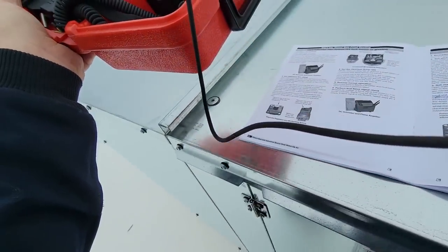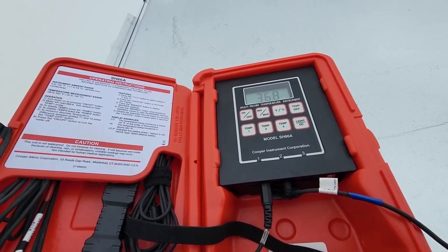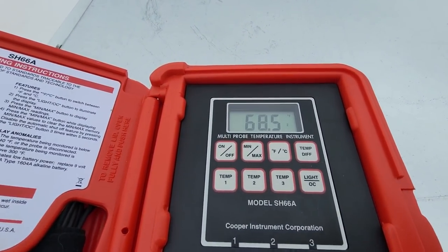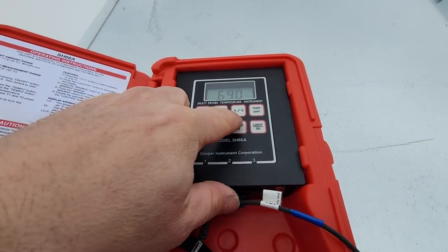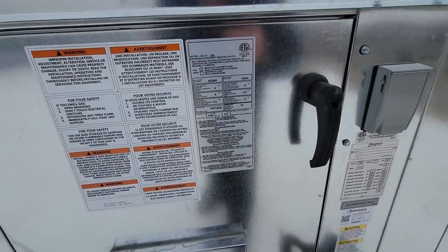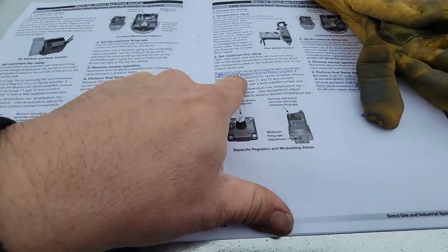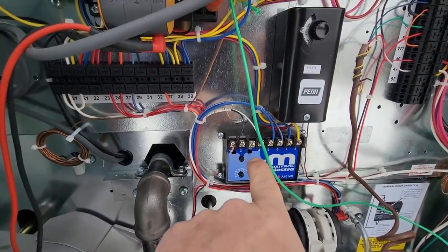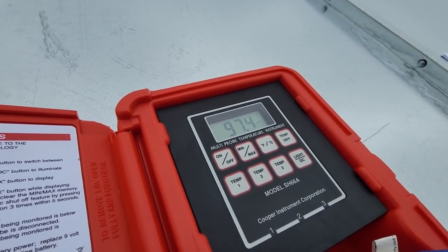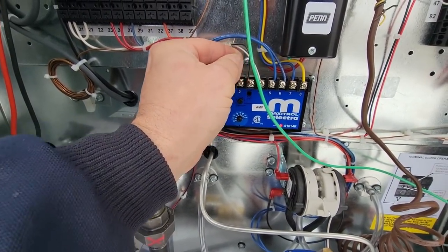Let's get our maximum fire set up. Going for differential — maintaining 30 Hz, discharge is holding 68 degrees, set for 70, so it's pretty accurate. Our temperature rise on this unit is 70 degrees. Let's throw it into maximum high fire by removing the wire from terminal 3 on the max control. We took off number three — way too much. We are way too high. Let's hook that back up and figure out where to adjust.